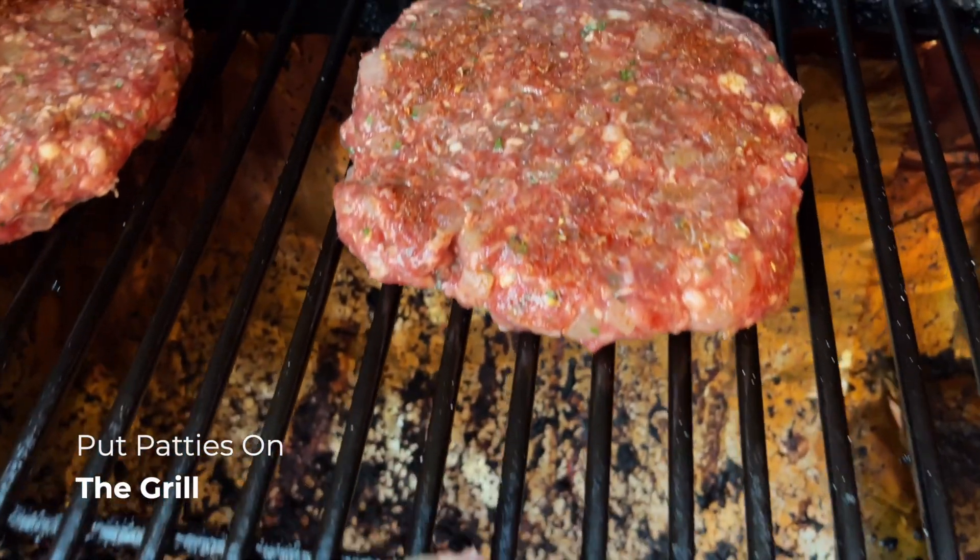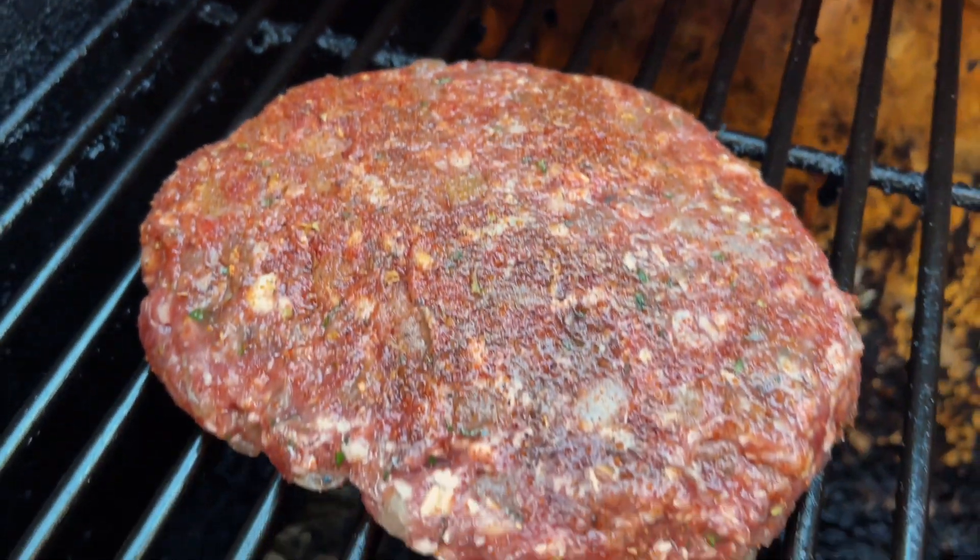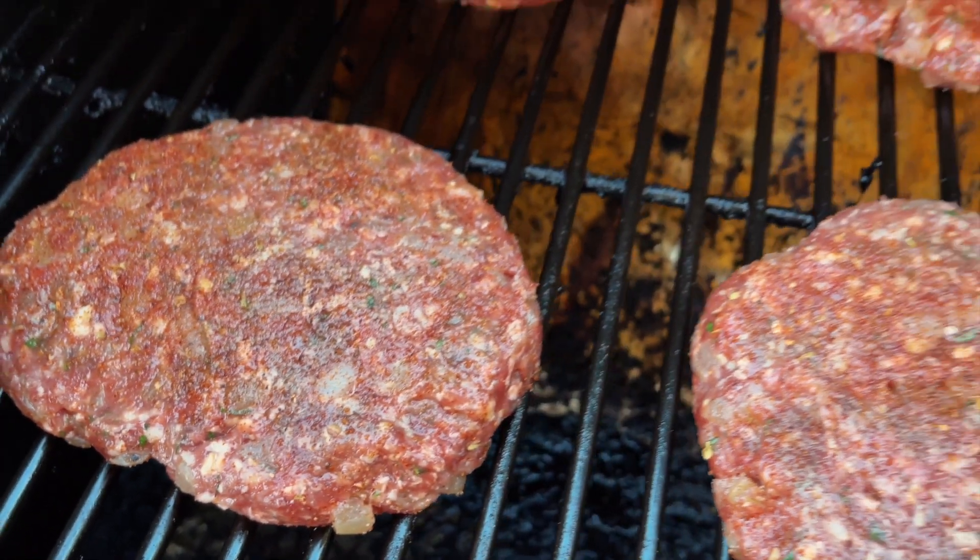Now we're moving on to the smoker. We ain't grilling, so we ain't got to stay out here with it. We just going to slap it on the smoker and walk away. You can do that with a smoker — that's why I love it.